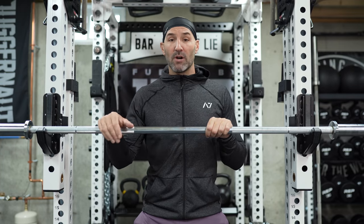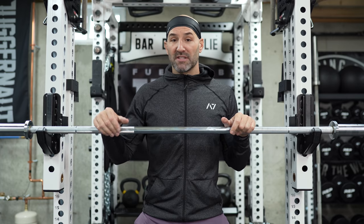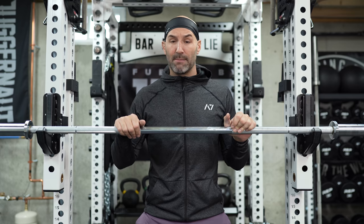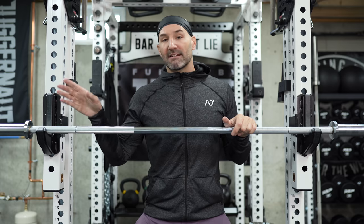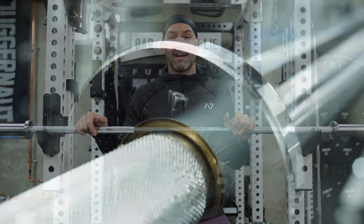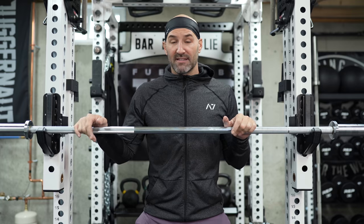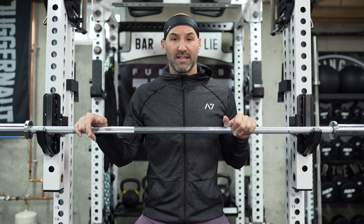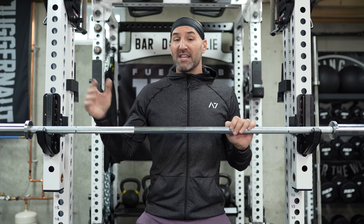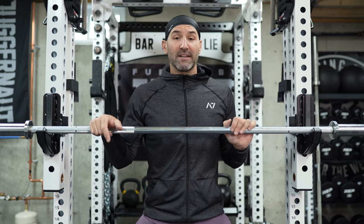More than likely what happened was they were in the process of building this bar and said, 'This shaft is ruined — there's no point in putting those nice expensive sleeves with the bearings in it. Let's just throw this on the scrap heap and we'll find a use for it later.' The same can be true of the collars and sleeves, because if you take a look at the inside of each collar, there's a little bit of a marking on each one — it just looks like it was machined the wrong way, something got dinged.